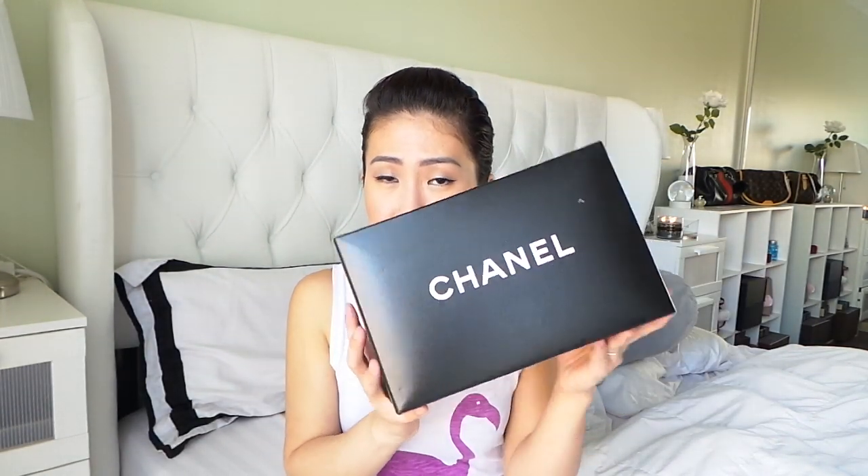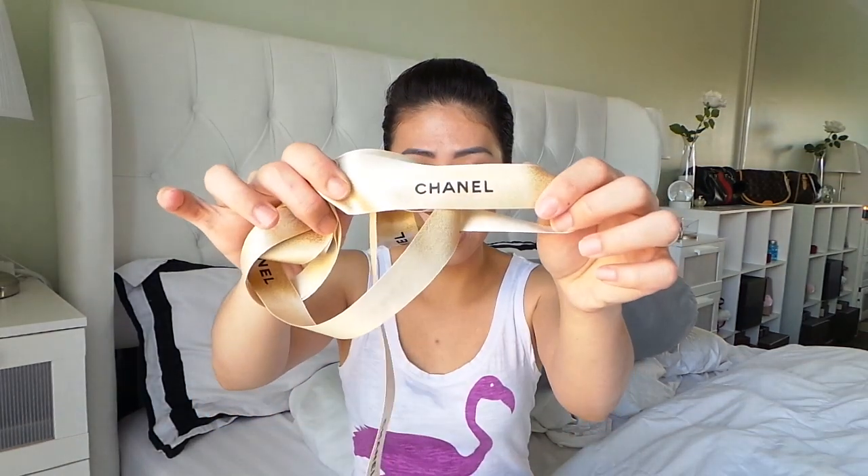This is the box that it came in with. I didn't ask for the hard box, so this is what I got. It's just a regular Chanel box with the white bottom. I have the bag on the side here. I'm just showing you the box that it came in with, and it came in with this gold ribbon with the Chanel logo on it. And this black sequin camellia flower — it's really cute. I think this is for the holiday season; they gave this cute camellia flower instead of the regular white one.